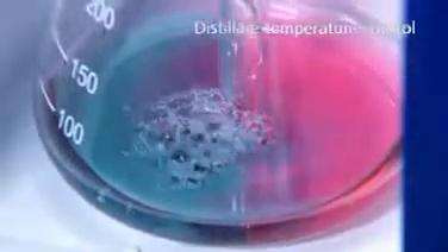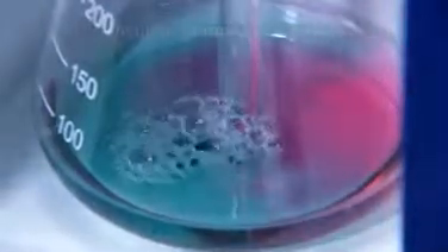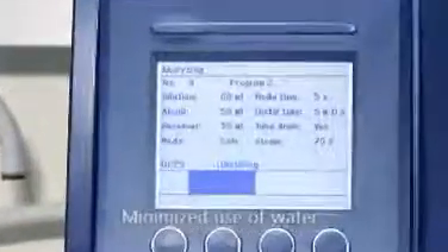The distillate temperature is measured before entering the receiver to make sure you get correct and reliable results. The self-adjusting cooling water system, measuring the steam and distillate temperature, minimizes water consumption.